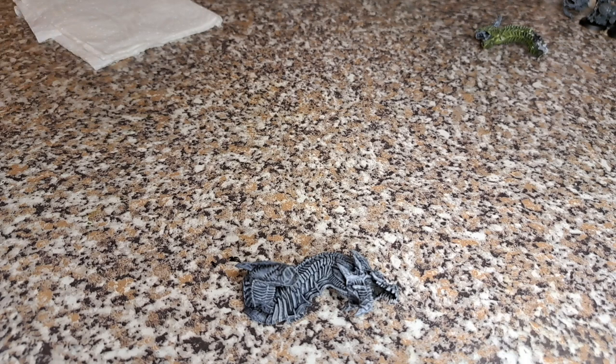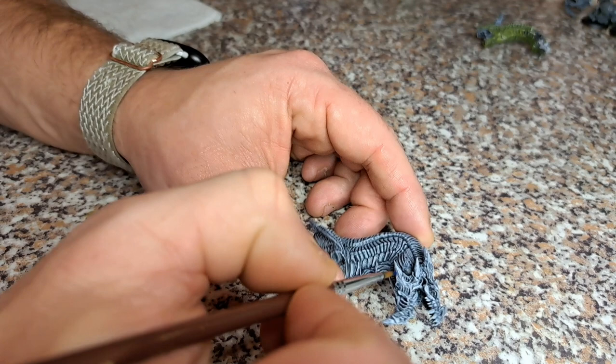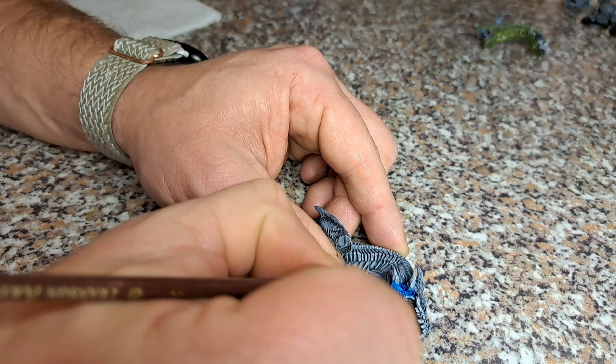With that one drying we're going to work on the blue head. This is going to be Talisar Blue. This is quite a dark blue actually - let's just get a little bit on - yeah, nice and sort of electric blue type color, which I think is exactly what we're going for.